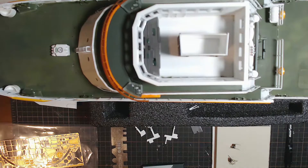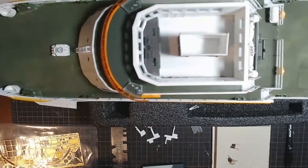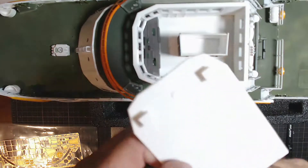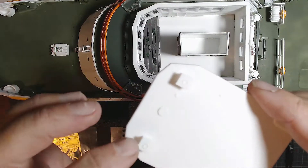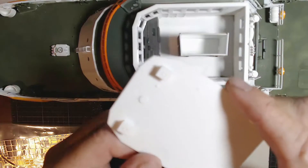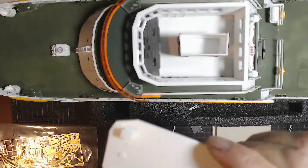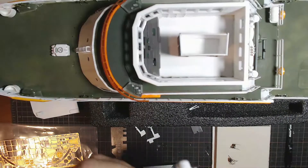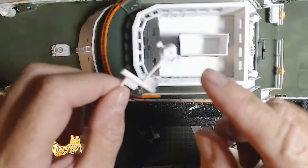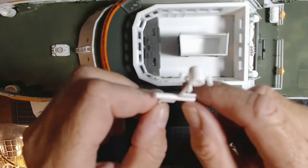Hey there, welcome back. For a bit of an update — I've got that piece that goes around the roof painted and it's drying. On this roof here, I've put on the supports where the spotlights go. There's also a third searchlight going there. This will all be painted white, and so will those, which is why I've put them on now. We've got the searchlights here — there's one of them. There's not much detail on them and there's no photo etch for any of it.